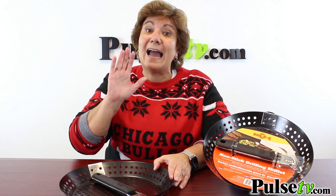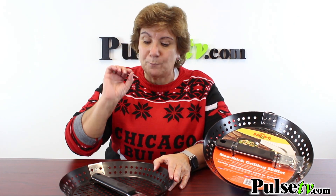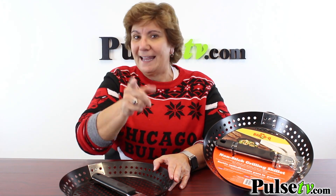We do have a great price on this but our stock is very limited because we bought a closeout and our price is great. So we ask that you don't buy more than three at a time, but head on over to Pulse TV and see your special price today.